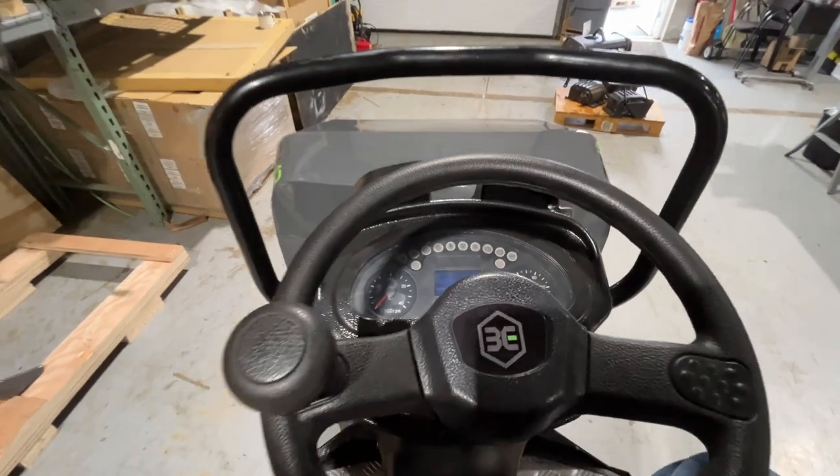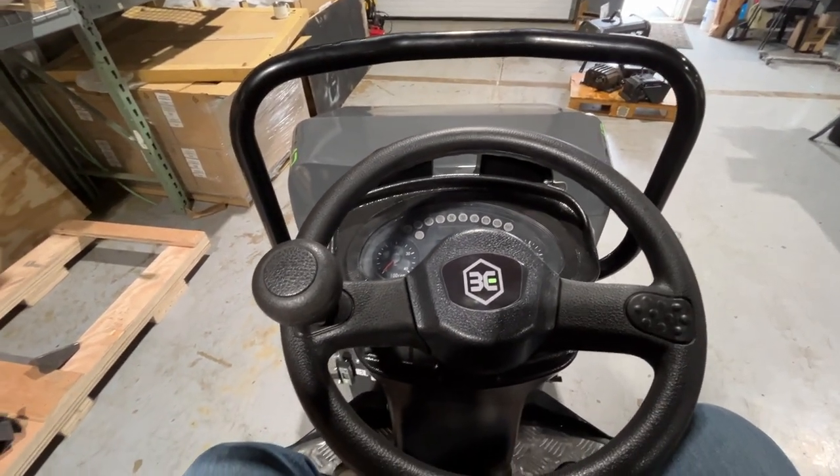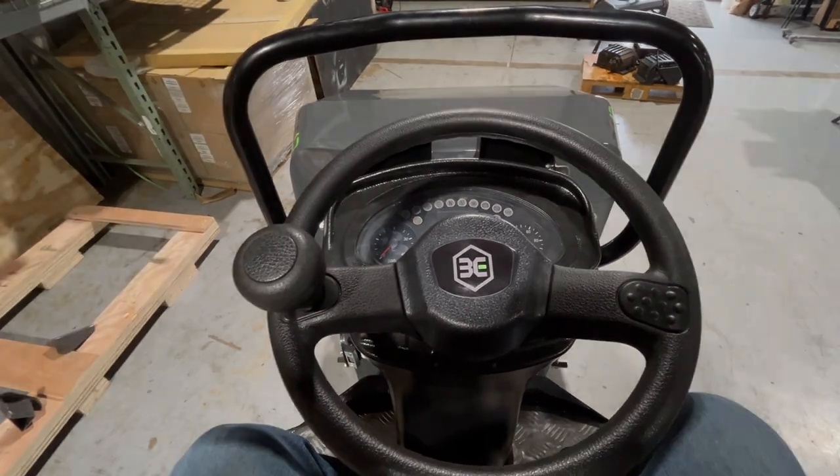A really cool feature. These are practical things that we've learned over the years and that you just don't see on other rollers in this category.